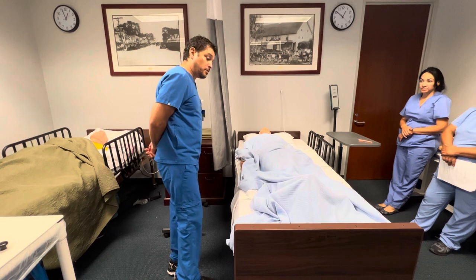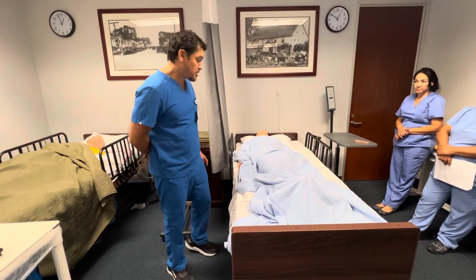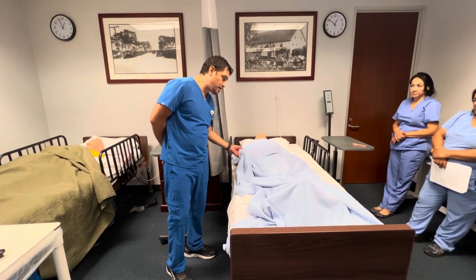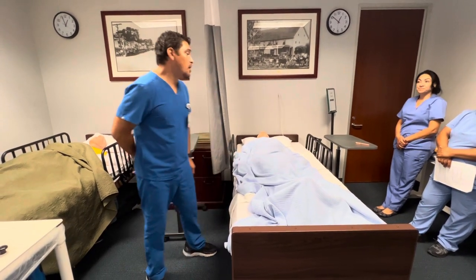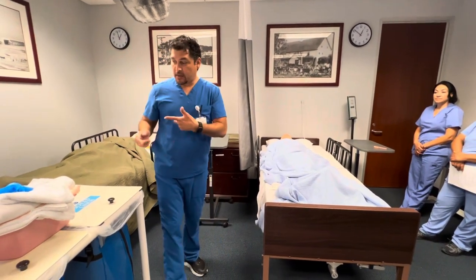That sounds like a great idea to me too. What I'm going to do real quick is I'm going to wash my hands and gather my supplies. I want to verify it is you, Mrs. Jones — I can see that your wristband confirms that. So now I'm just going to go to the bathroom, wash my hands, and gather my supplies.